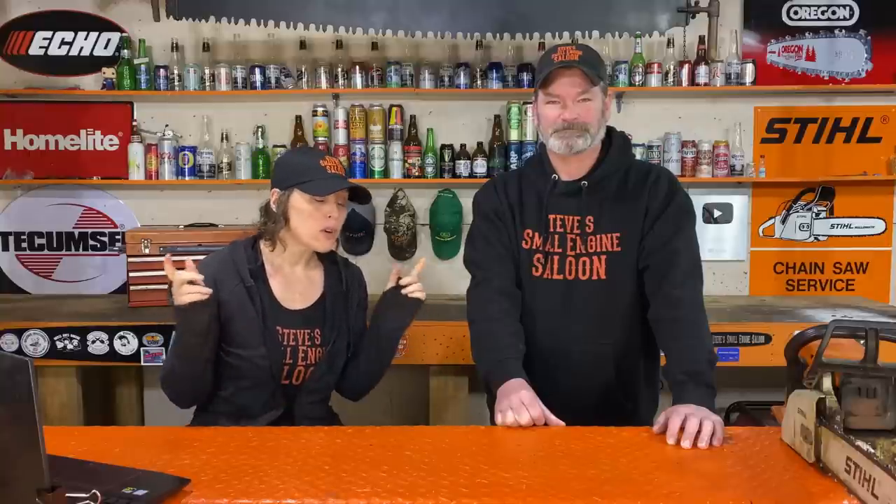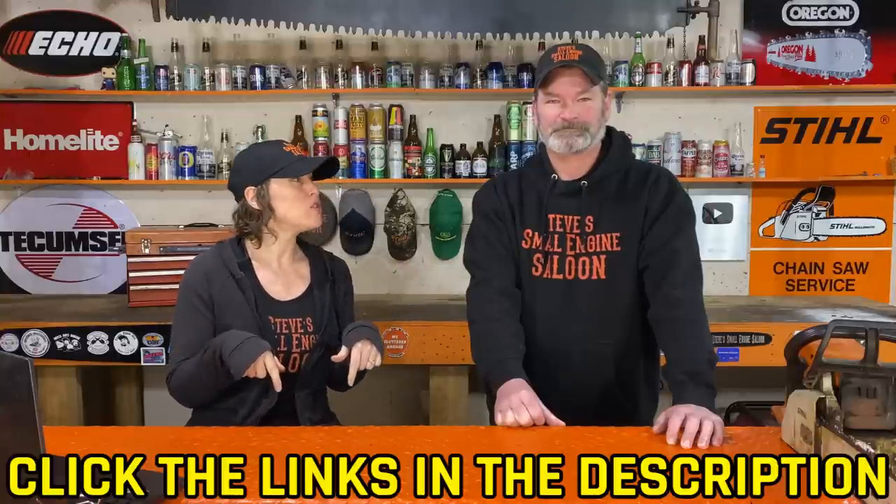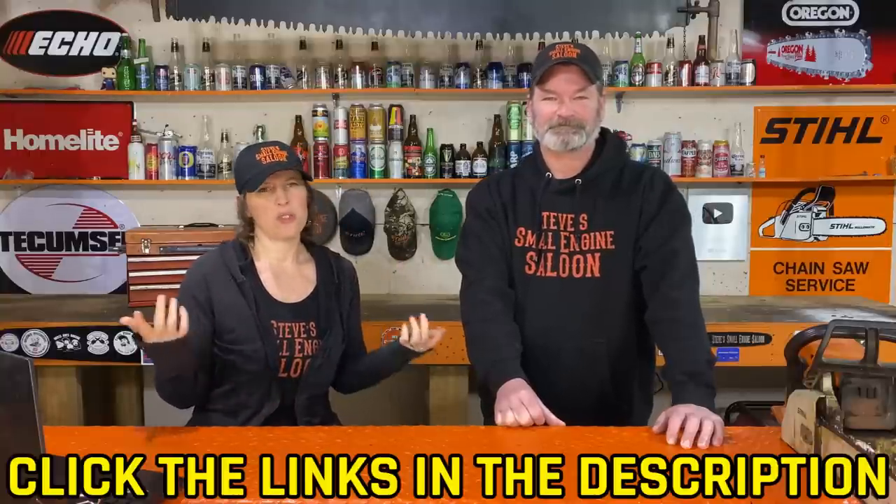That was Day 17. Coming up, Day 18, we have another chainsaw question. We love chainsaw questions. So if you haven't subscribed, please do so — we love new subscribers. And if you haven't checked out the other questions, they're in the description below this video, or you can always go back to the channel.